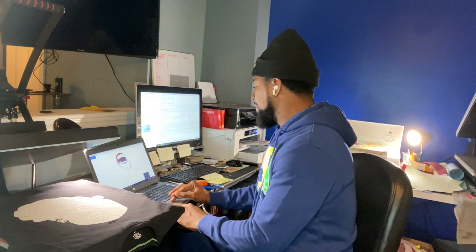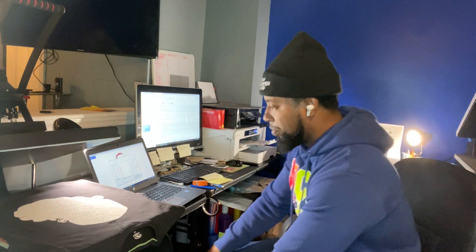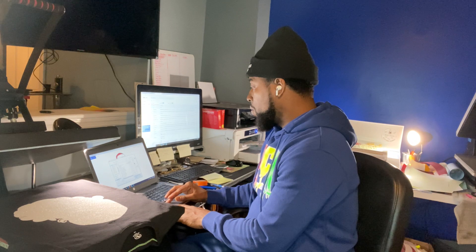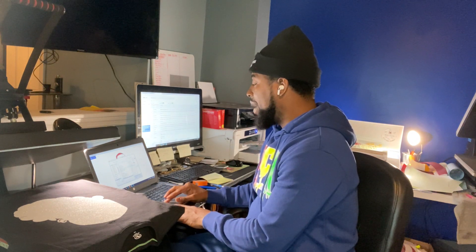The first thing you need to do is get your design made and created. I use Silhouette Studio and I cut off of the Cameo. For this to work, you have to have white glitter and a sublimation printer. The sublimation printer I have is a Sawgrass 800 — that's what I use.